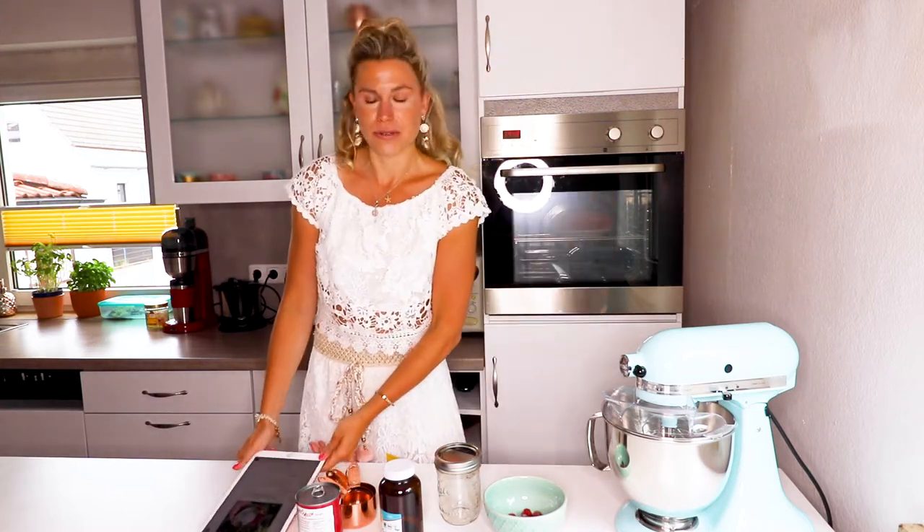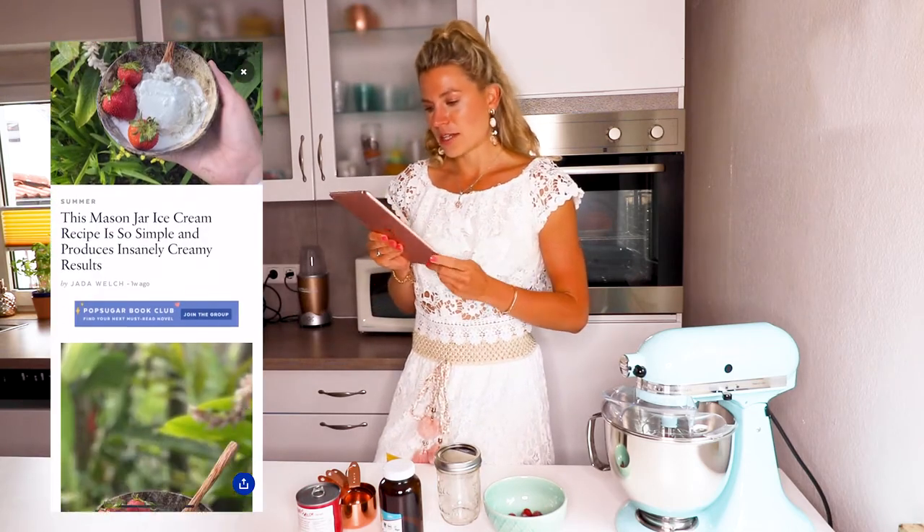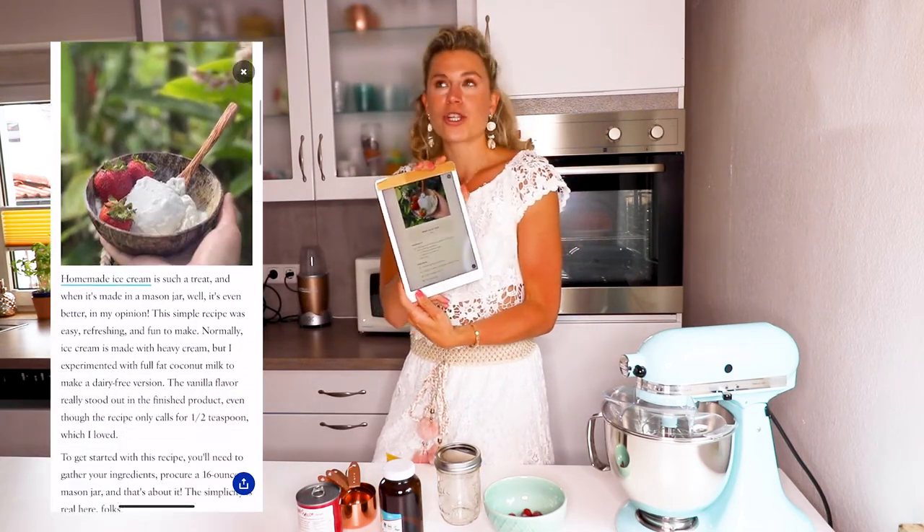When I was browsing Pop Sugar recently, I found this recipe for a Mason jar ice cream, which I'd never heard of before. I thought this is amazing because I have a KitchenAid, but I don't have the ice cream maker because my freezer is way too small to fit a huge ice cream freezer in there. So this is actually the next best thing — using just your Mason jar to make ice cream.